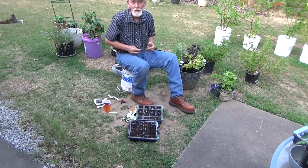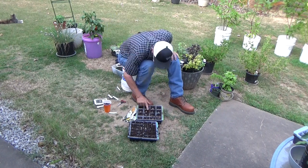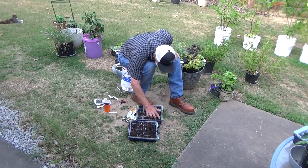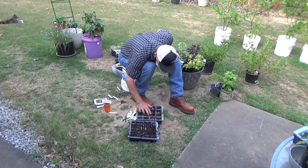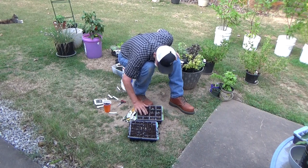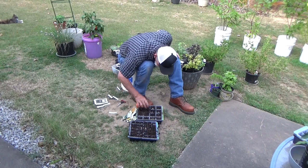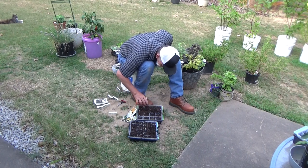Now, if these all germinate, we're going to have zucchini bread and butternut squash bread, which is really good. And then we'll be able to eat spaghetti squash all winter long. I'm going to add a little soil over the top and give them a drink here in a second.